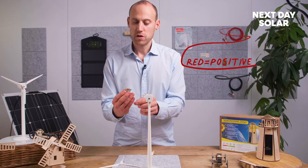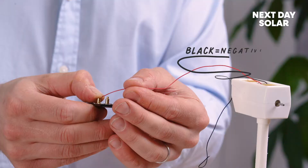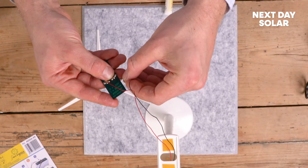Red is the positive cable. Just take the red cable, apply a little bit of pressure on there, and whilst you're holding, insert your red cable — make sure that you make contact to contact there. Then we'll just do the negative the same way.